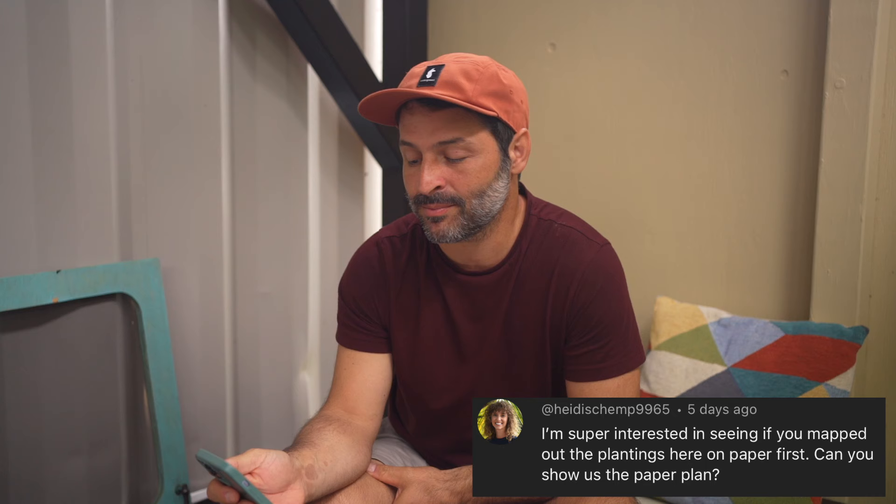Before we get into all of that, we do want to address the first question we've received about the orchard, and Michael is going to answer it. Hey guys, Mike here. This first question came just as we were planning out this video, so perfect timing. The question is from HeidiShemp9965: 'I'm super interested in seeing if you mapped out the plantings here on paper first. Can you show us the paper plan?' Great question — I did plan everything out on paper first.